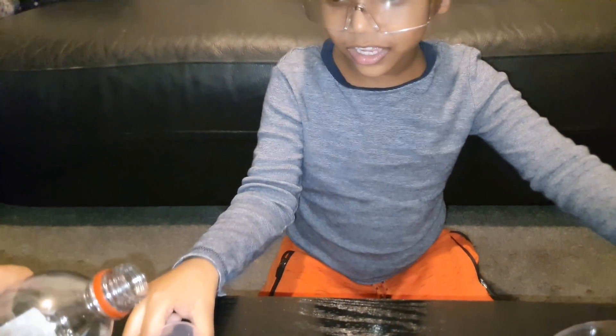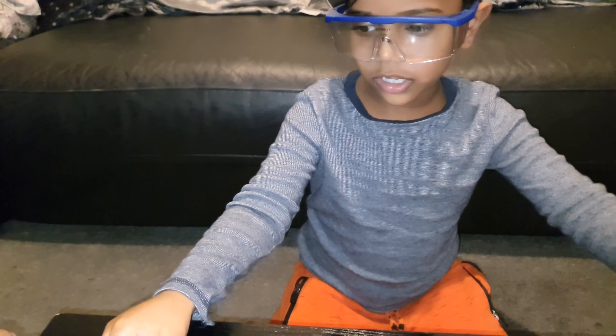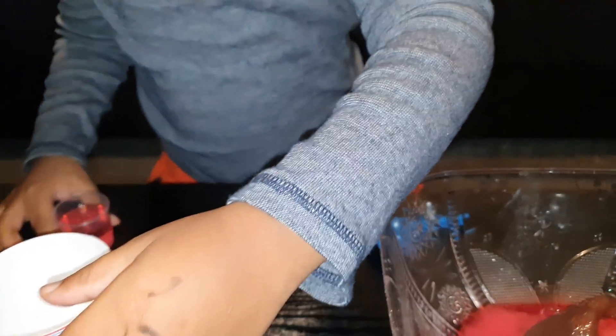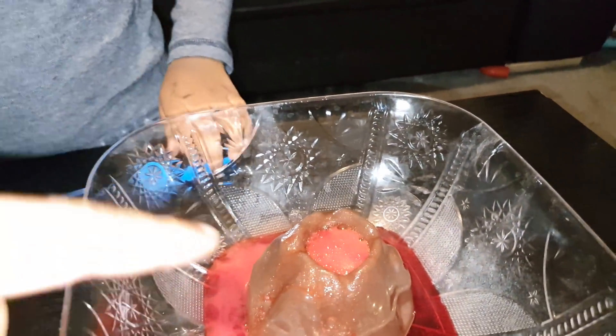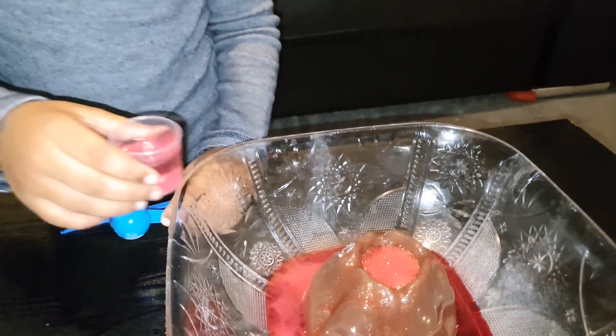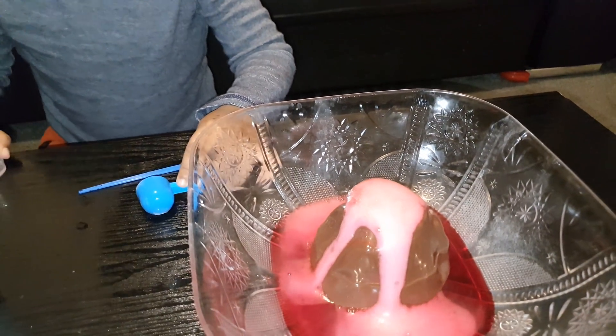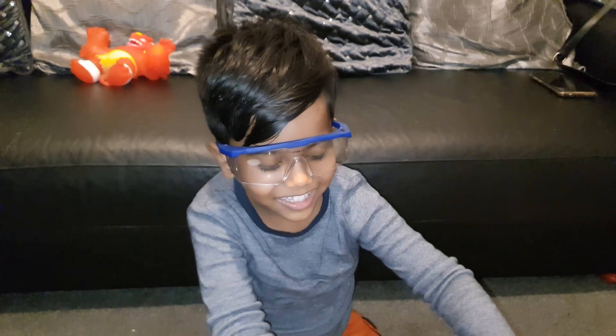Do you want to pour a bit more vinegar in? Grab some more vinegar, put it into your cup. Lift your cup up — food colour. You don't need any more food colour, you can put it in. Go on, it's already red. Put it into the volcano. Whoa! Can you see that? Does that look amazing?